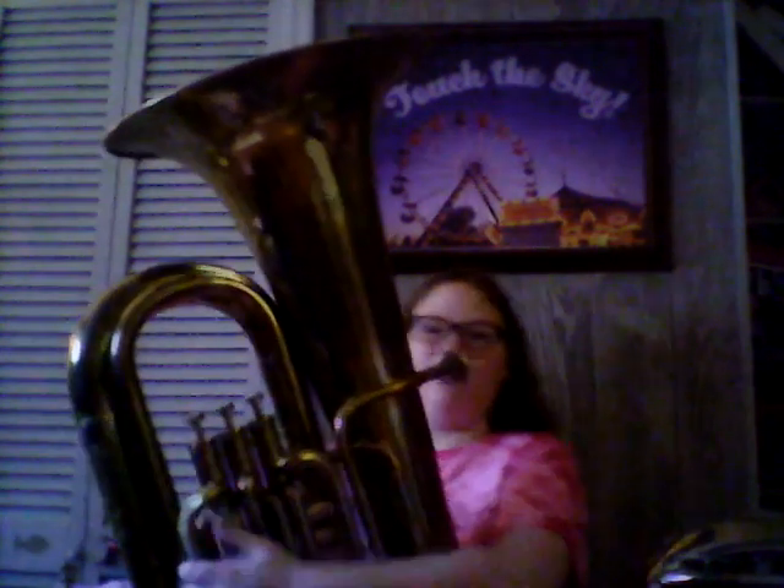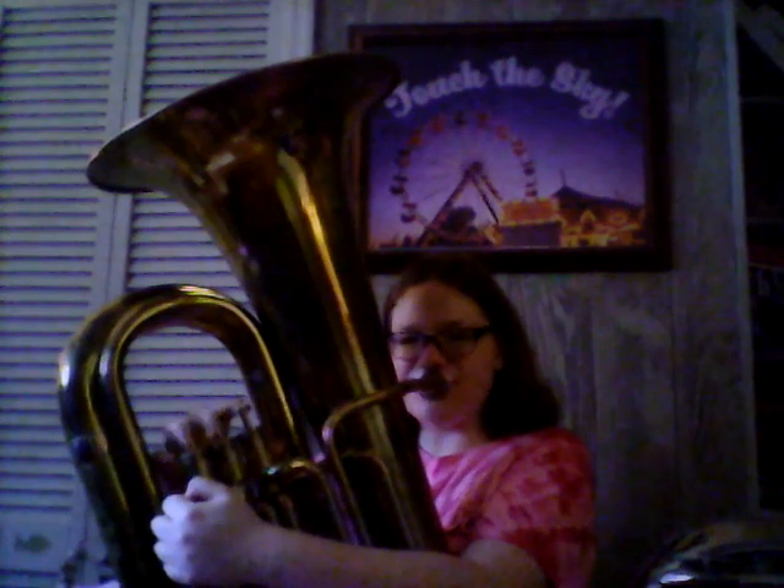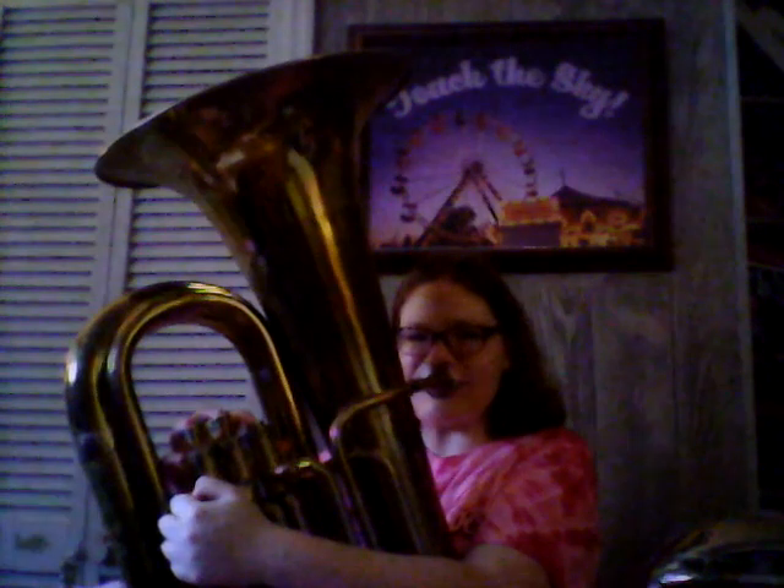Some of the slides aren't working, but the piston valves are working. It still plays though — to show you that it plays, I'm going to be playing a short tune. Now, the second tuba I have is the one a friend of mine loaned me.